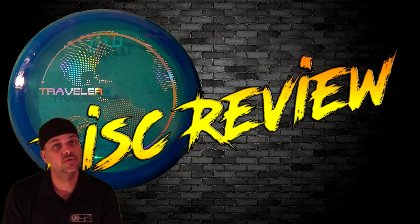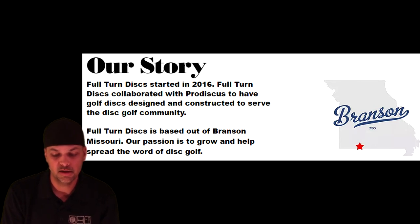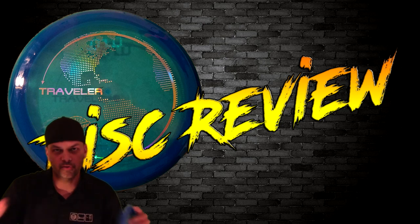Full Turn Disc is with Prodiscus — Prodiscus makes the plastic, and Full Turn sends in what they want the disc to do and Prodiscus makes it for them and sends it over. Kind of like Latitude, Dynamic Discs, and Westside — they're all the same company but different names.